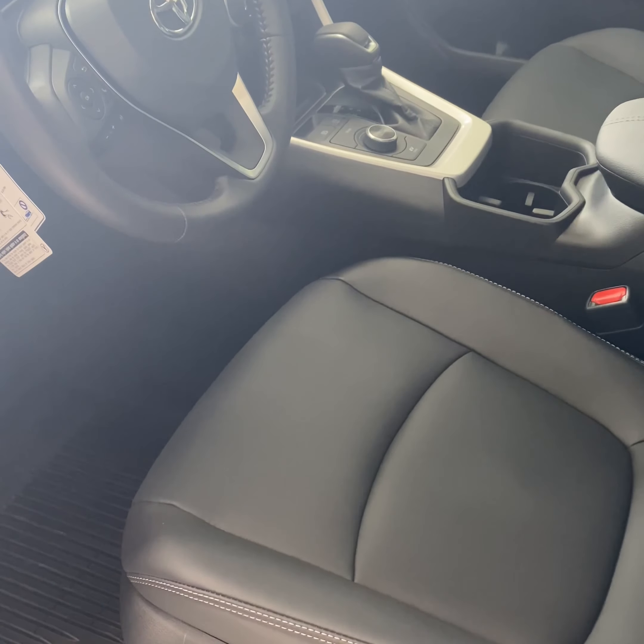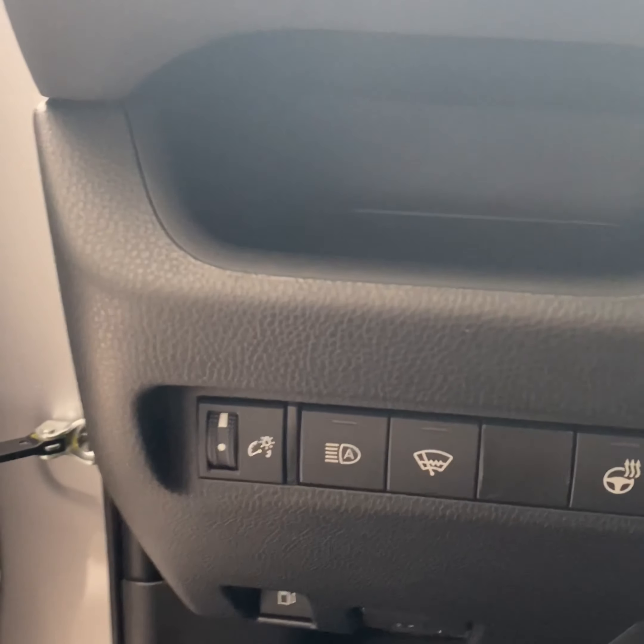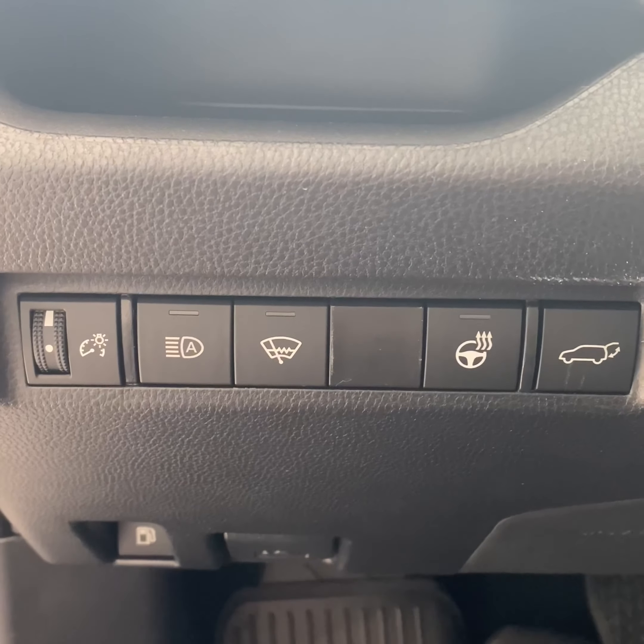The first one is going to be your lumbar support, that's going to be your back recliner, and then that one's going to be to go forward and back, and up and down.